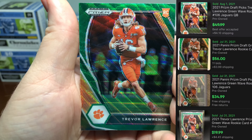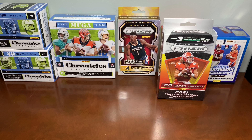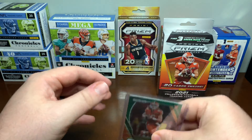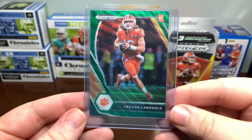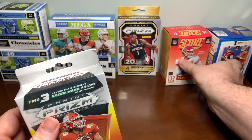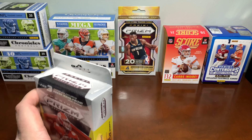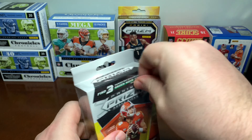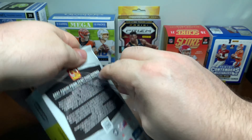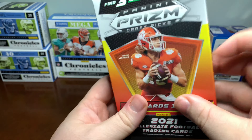Look at that — we do pull a Green Wave Trevor Lawrence! Go ahead and get that sleeved. So that is exclusive to the hanger box. Trevor Lawrence — nice. That's two boxes. Not too bad so far. We've got a Green Wave Trevor Lawrence, Mac Jones, pulled a lot of the Alabama players, as well as the Jamar Chase numbered at 225. Not bad so far — let's keep it going.